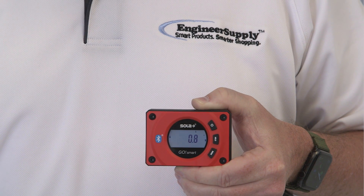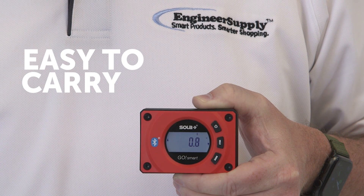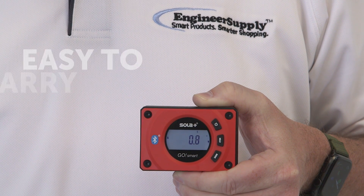It's small, compact, and weighs only four ounces. Easy to carry in your pocket, toolbox, or the included belt pouch.